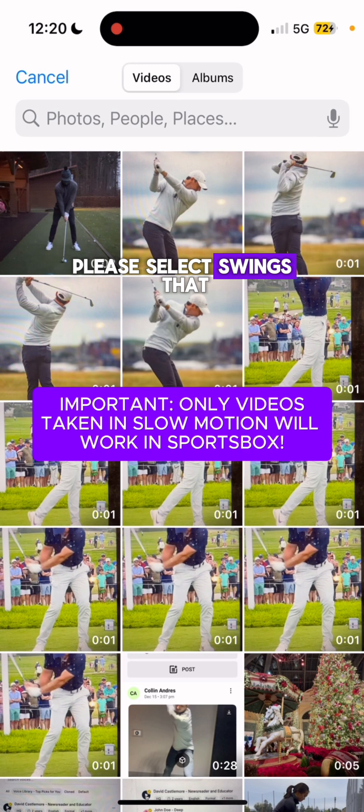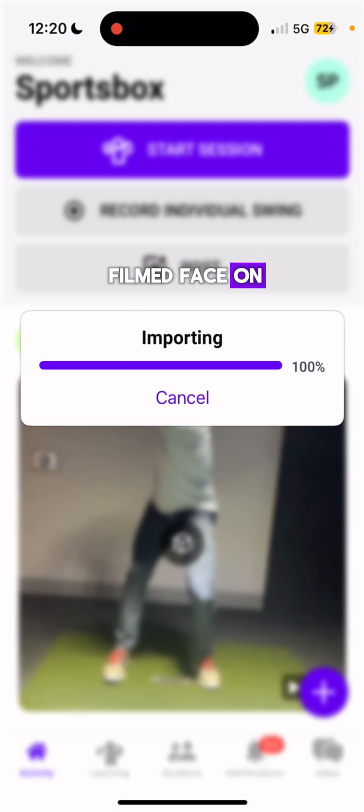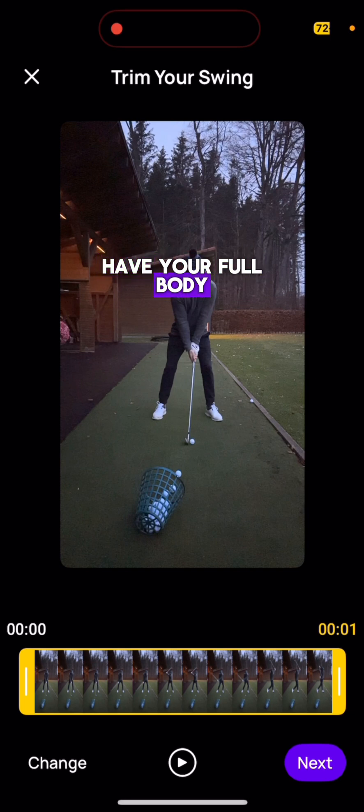Please select swings that are in slow motion only. Make sure they're either filmed face on or down the line, and have your full body in the frame. For best results, you should be 8 to 10 feet away from the player with the camera at waist height.